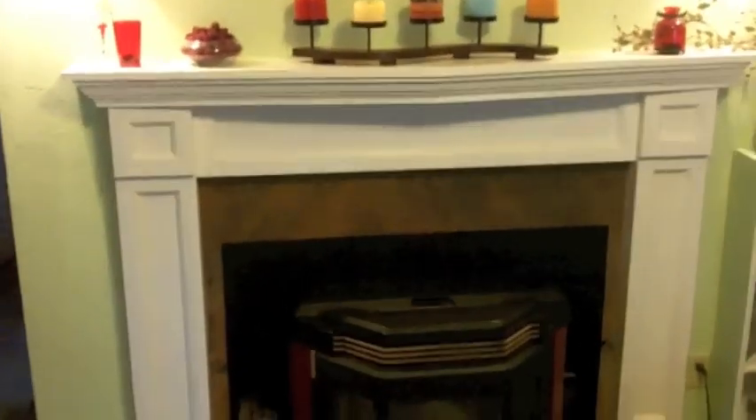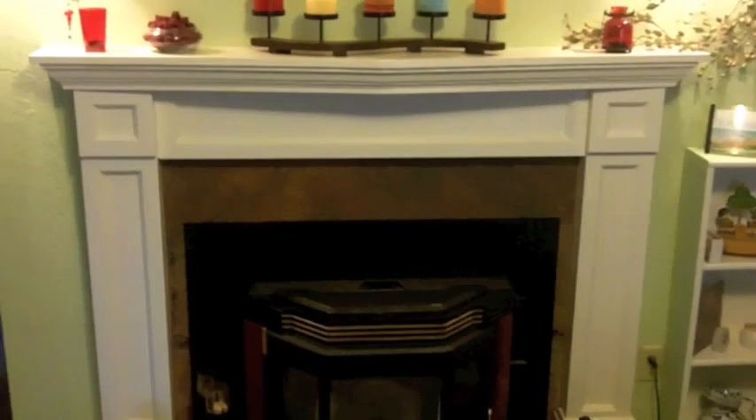Shortly after that I built her a mantle — this mantle here. It's paint grade, just all done in fir. Pretty straightforward.